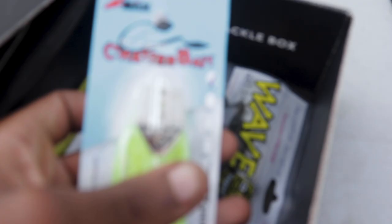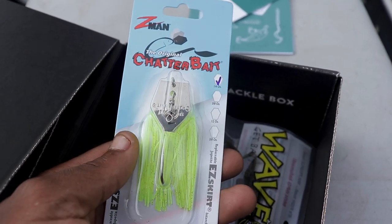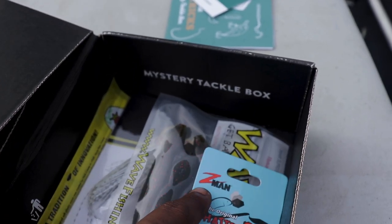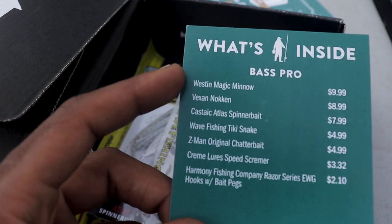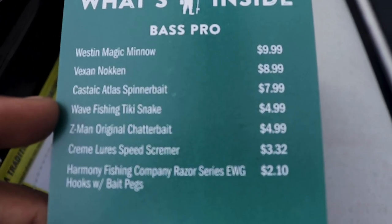Oh my God, I got a chatterbait! We got a chatterbait, guys. Check out the Z-Man. Y'all know who rings a bell — Brian Lattimore with the Z-Man. So we got a chatterbait right there. And we got to see how much it costs. Chatterbait — about $4.99, dog.